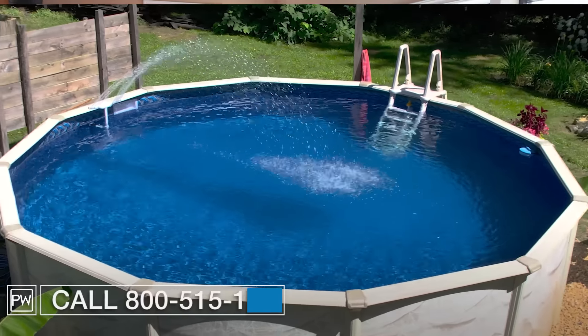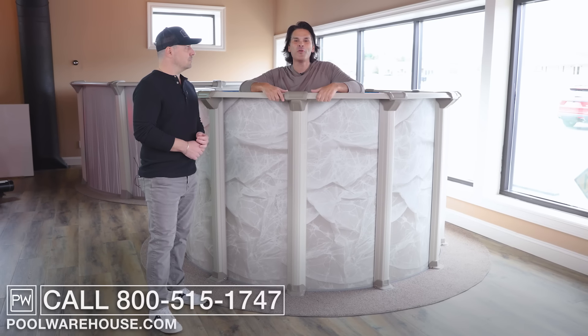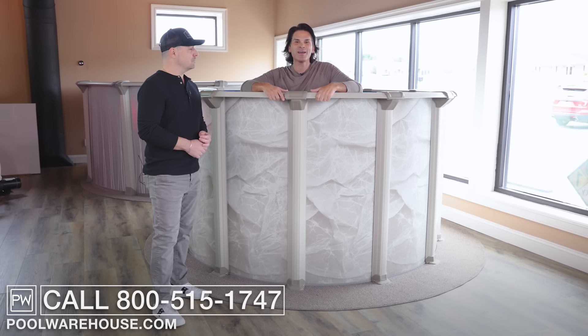If you have questions about the Mountain Lock Pool, feel free to give us a call or you can always visit us online at poolwarehouse.com.